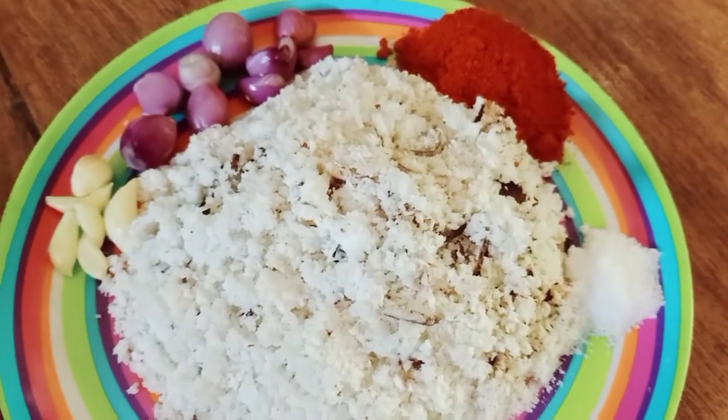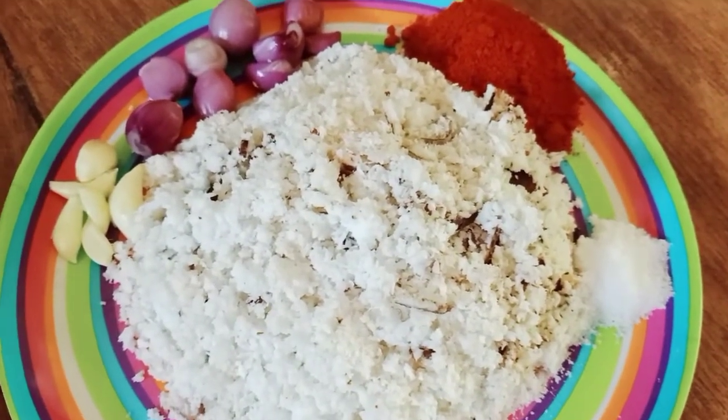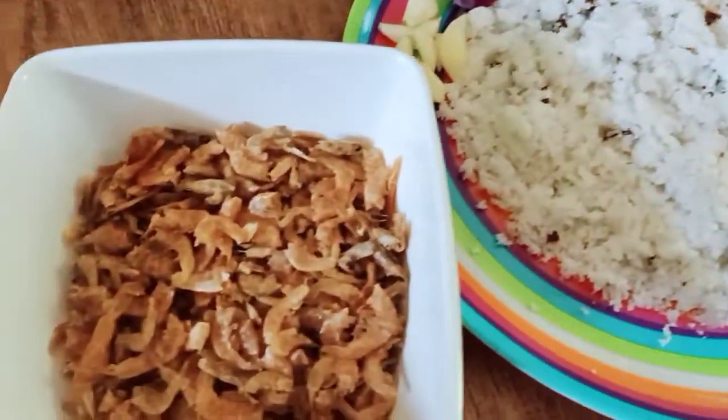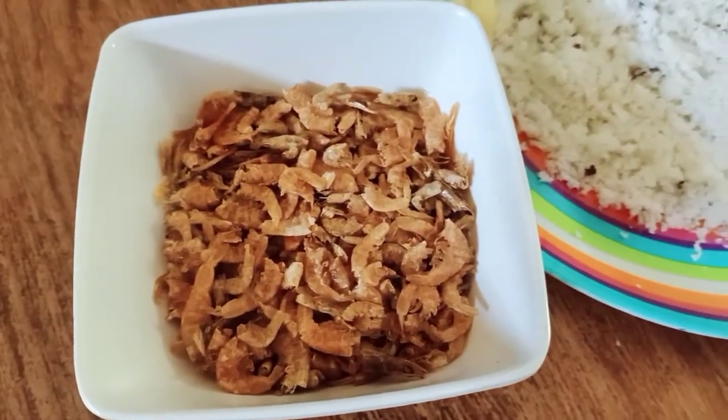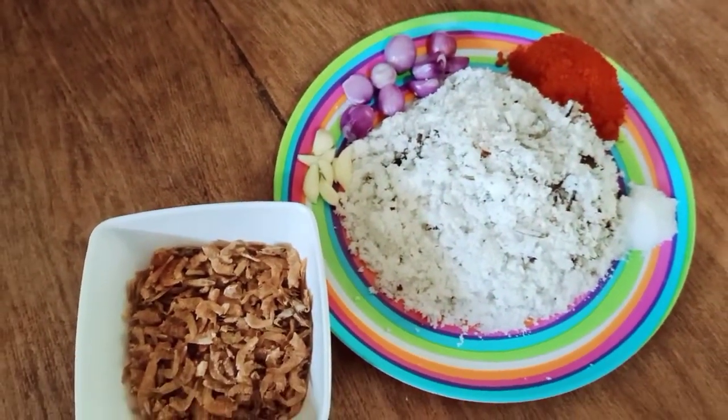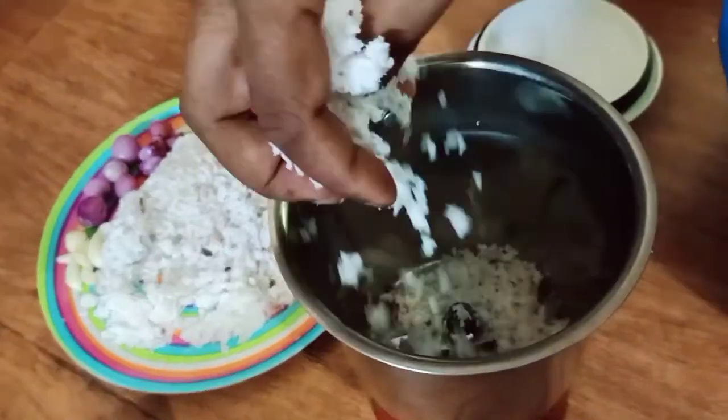Let's take a look at the main ingredients. Let's take a look at the other ingredients. Let's take a look at the jar.